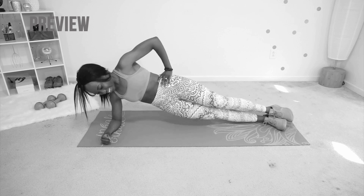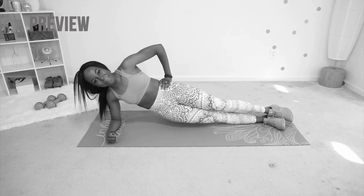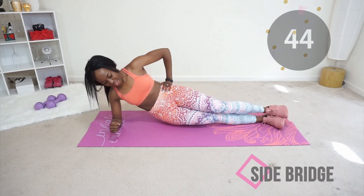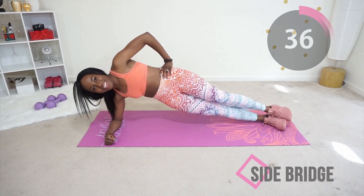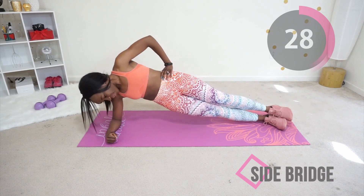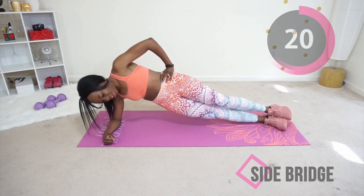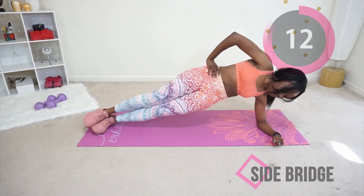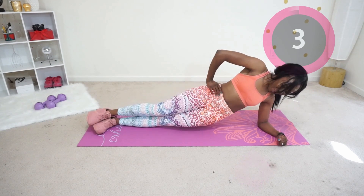Next we're going to do a side bridge. Go on your side into the side plank position and gently extend your hip toward the ceiling — this really targets your core and abs area. Your hips should just touch the mat a little bit and then go back up, so you don't really get to rest at the bottom. Go ahead and switch to the other side as quickly as you can. The next time you do this workout it will be way easier!